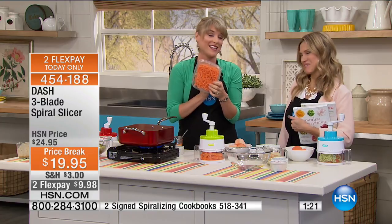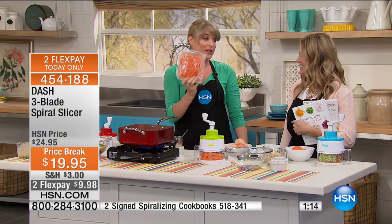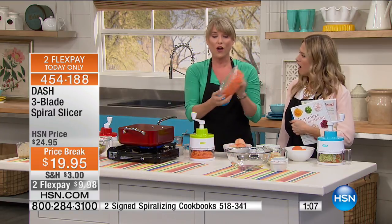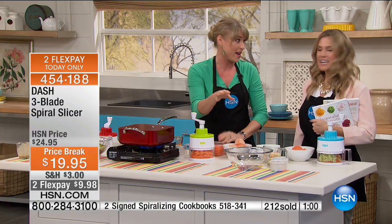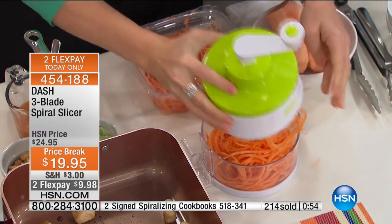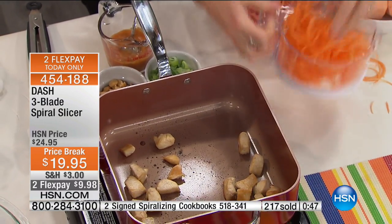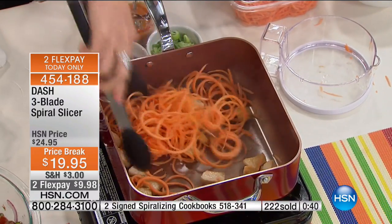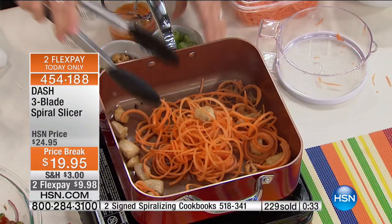The grocery stores are on to the craze. A sweet potato pre-spiral sliced is $6.99. I looked it up — a sweet potato is less than a buck. If you buy it pre-spiral sliced, they're charging you $6.99. That's like a 600% inflation. They're packaging it nicely and buying in on your laziness, thinking you think it's hard to spiral slice. And it's not — it's so easy. You control how much you do. Maybe you just want to spiralize one. And I love that you're getting the container — everything falls into the container and you can see what you're doing. Dash does everything of the highest quality.